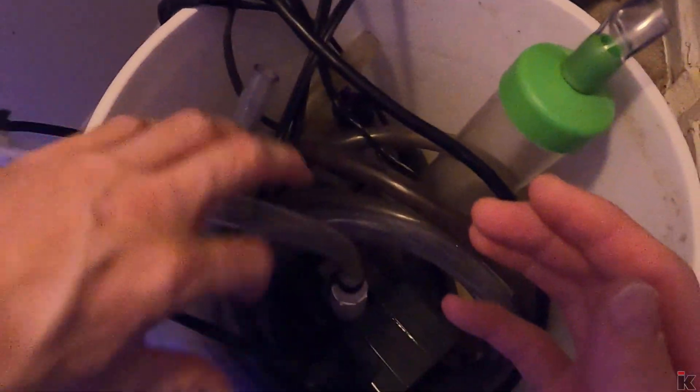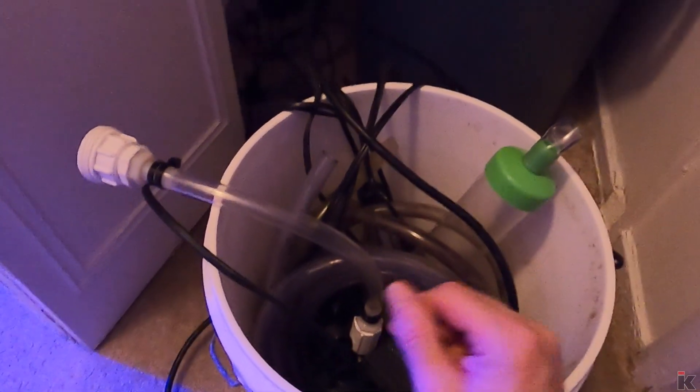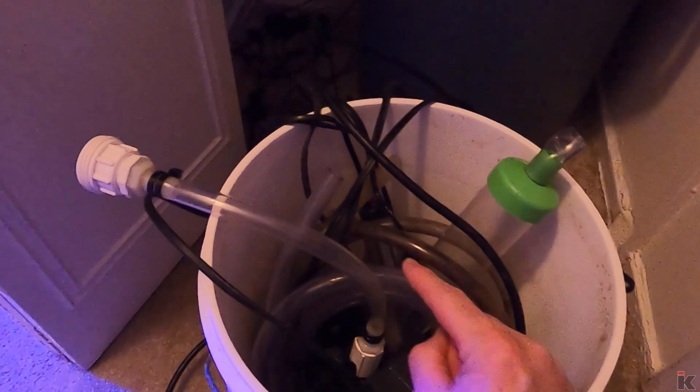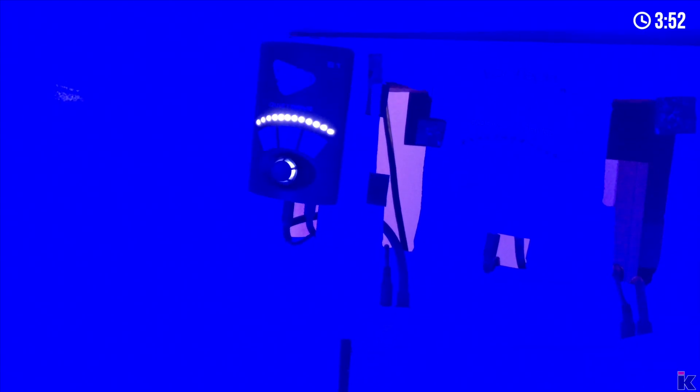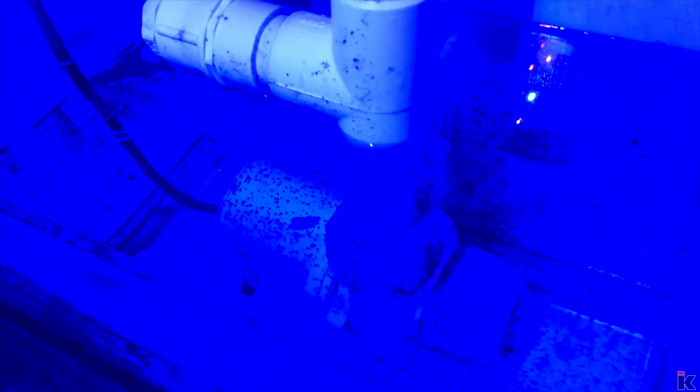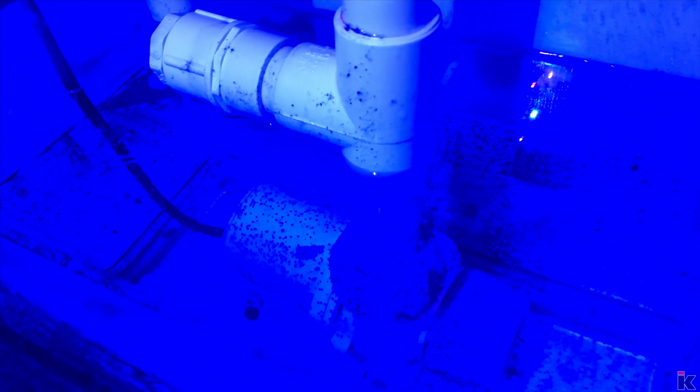Each one of these cords is a device like a pump, a heater. Actually, there's two heaters. There's one, two, three, four, five different pumps in here. It's always a good idea to have redundancy when it comes to a reef aquarium. And for this very reason, around 4 a.m., both my Apex and my phone lit up like a Christmas tree on fire, alerting me that my sump water level was too high.